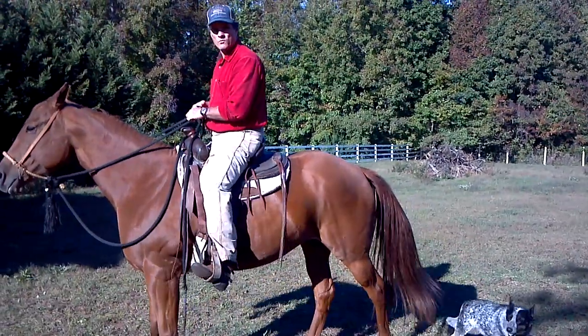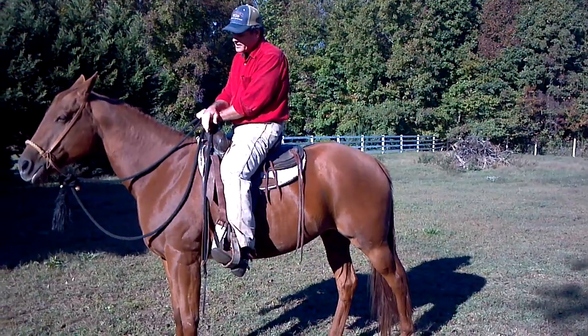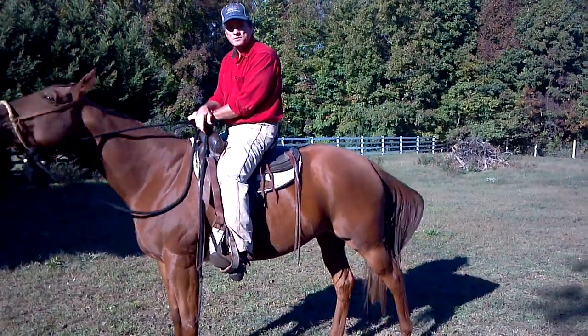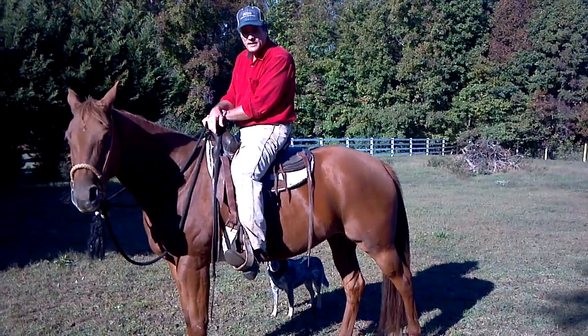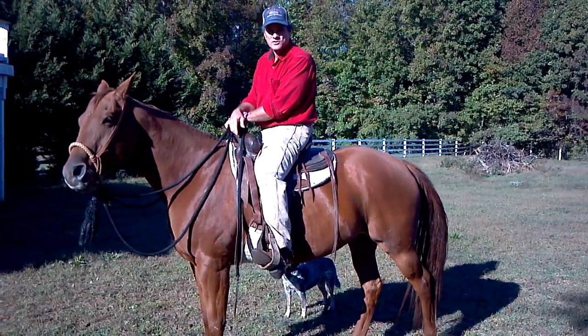Now from here, once I've mounted, I will leave the horse stand for however long it takes for her to calm down. You see her licking her lips? She'll lick her lips, she'll blink her eyes, she might bob her head down a little bit. That means she's relaxed, and I can start to move.